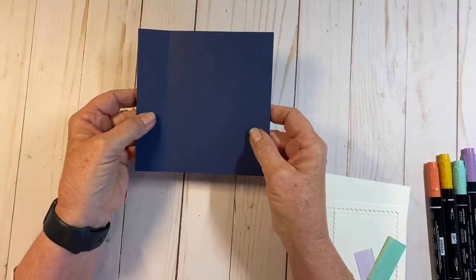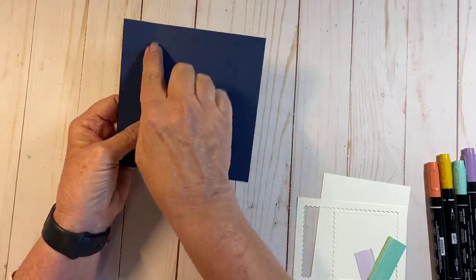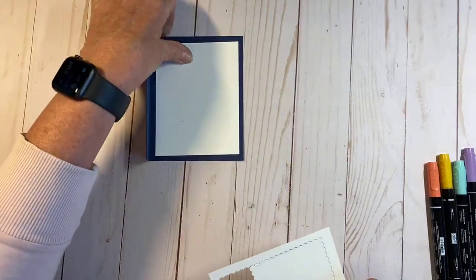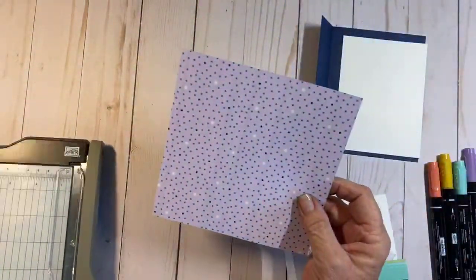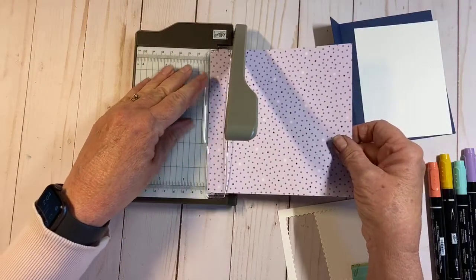I'm going to start with a piece of Night of Navy card stock — it's five and a half inches by five and a half, scored at four and a quarter, so it gives us a little one-and-a-quarter-inch flap. I'm going to use a piece that is three and three quarters by five for the inside. Then I'm using one sheet of designer series paper that's six by six, and I'll cut that to fit. I'll start by cutting a one-inch strip.